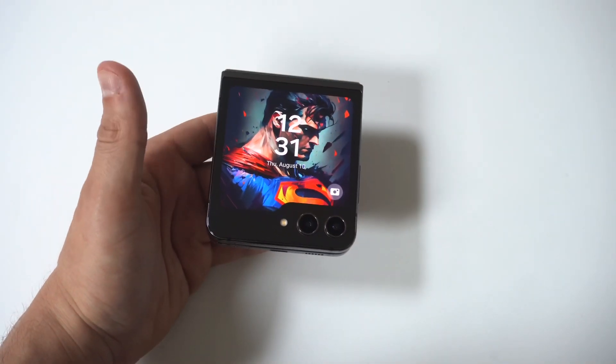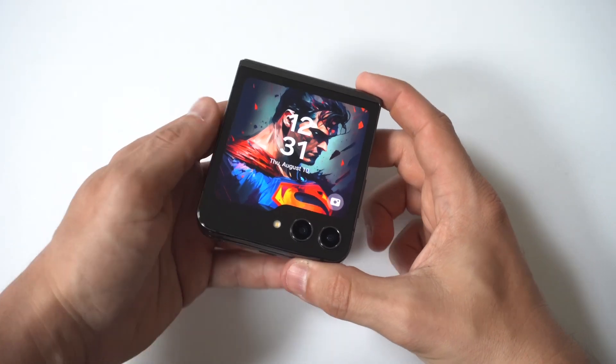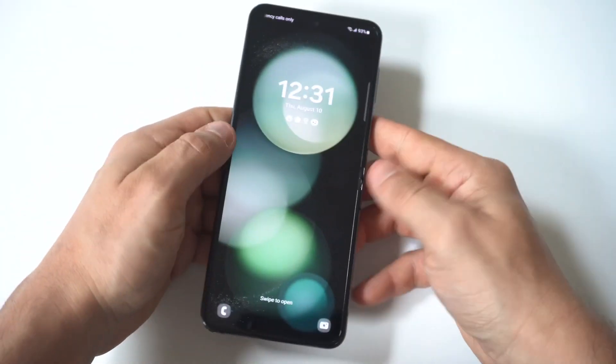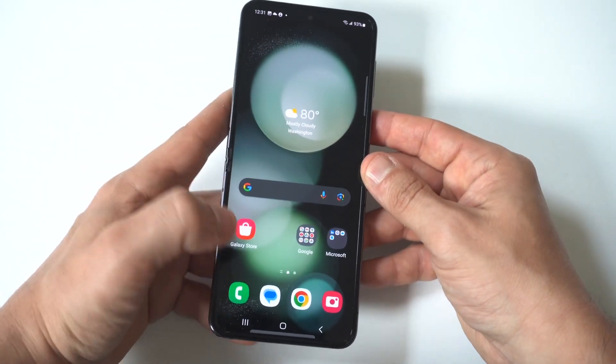I'm going to be showing you guys a cool trick for how you can start using split screen on the Samsung Galaxy Z Flip 5. The nice thing about Samsung phones is you don't have to do any setting changes — this is a stock option.